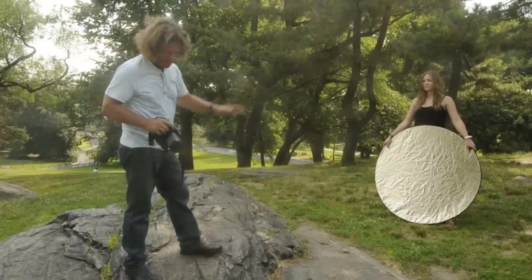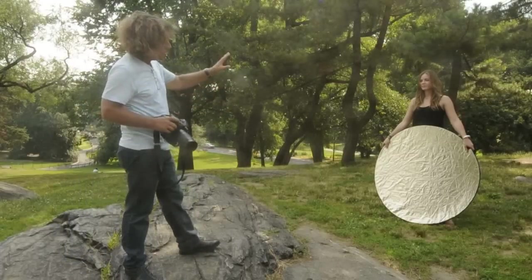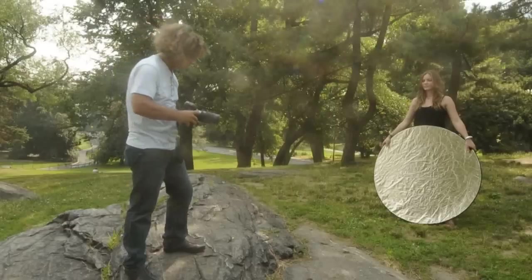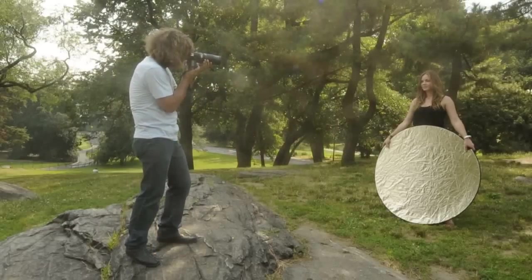Especially under the overcast lighting conditions we have here today in New York Central Park, I've got with me the Flashpoint 5-in-1 reflector, gold side out. Without benefit of the reflector, I should mention I'm going to be using my 7300 at about 200mm, shooting at F5.6, which knocks out the background with no depth of field issues. First picture here — take a look at that, without benefit of the reflector.